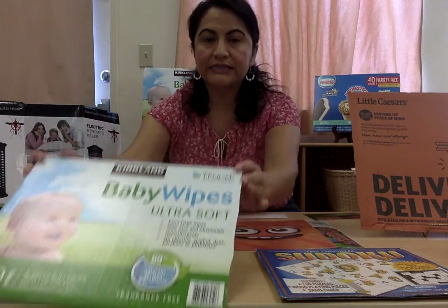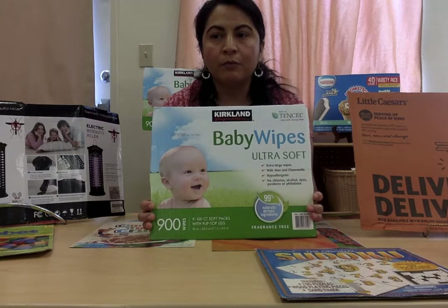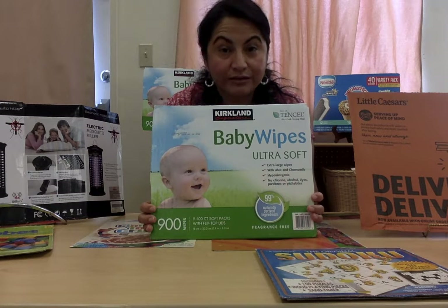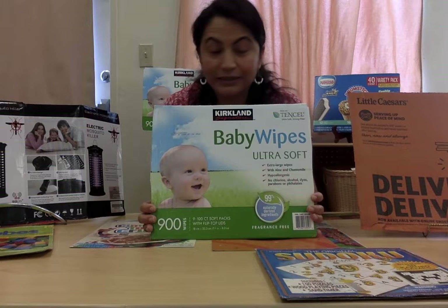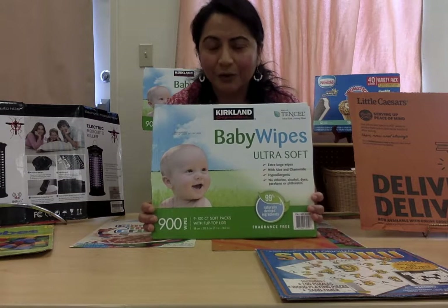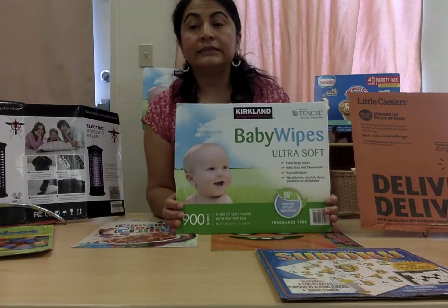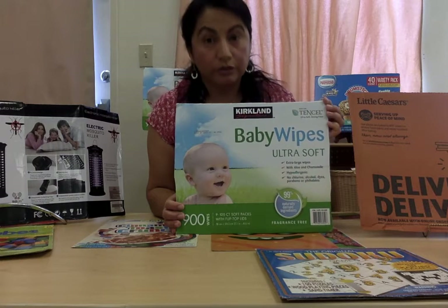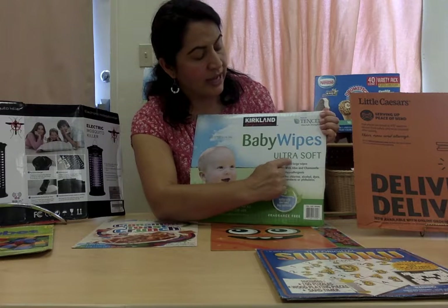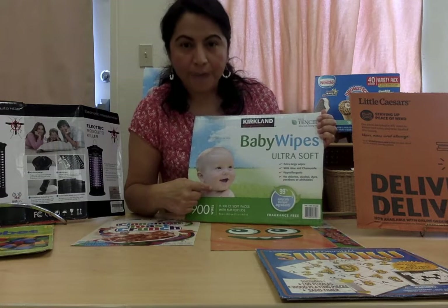I'm going to use this label in here. Can you describe what do you see on this label? Do you recognize some of the letters? Some of the colors? Some of the numbers? Do we have numbers in this label? Okay, let's go start by reading the label — and we read the label the same way we read books. The label is for baby wipes, ultra soft. B is for baby — baby.